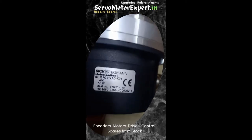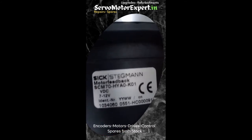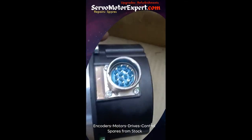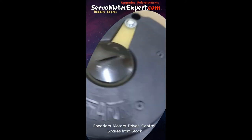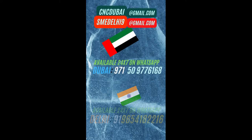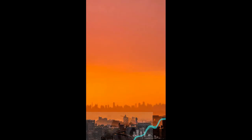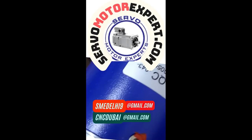Meet the SCM 70 — this formidable 1.5 kg heavy encoder is many times used as a direct feedback system on many machines. We also have the SCM 60, SRS 50, SRM 60, and SRS 25 kind of encoders. They are all rotary encoders used for direct feedback. This particular one comes with a 10-pin M23 type connector.